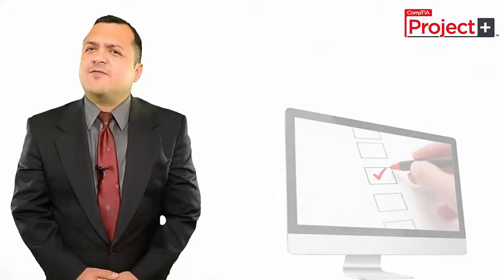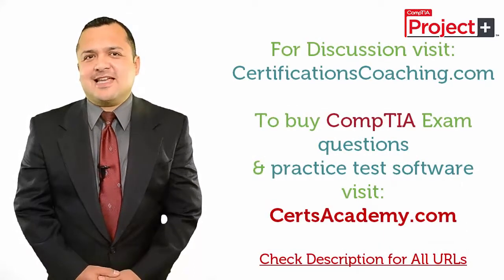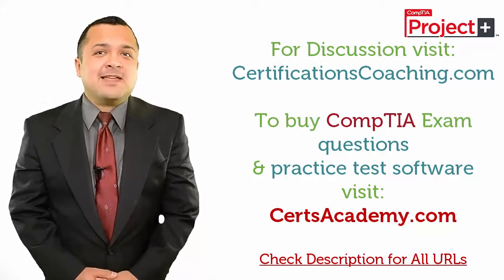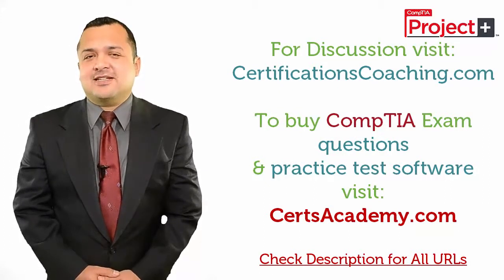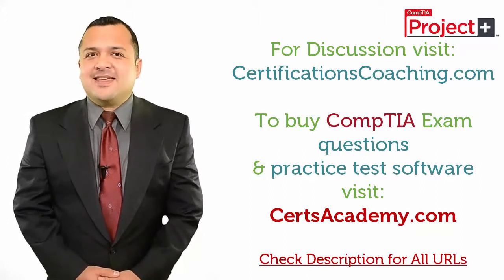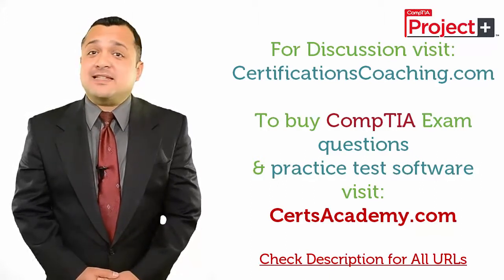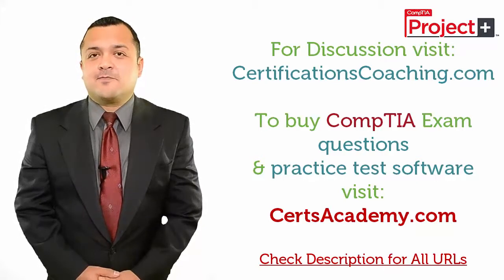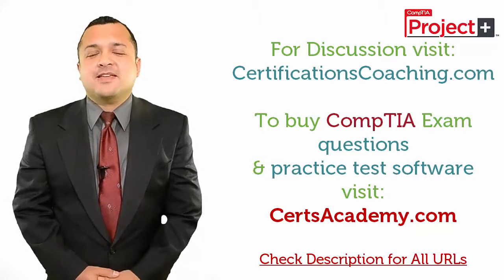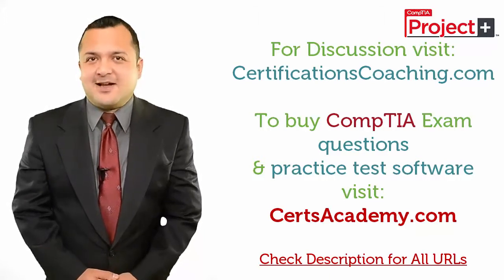By following these tips, you can reduce your chances of failure not only for CompTIA exams, but any certification. That's a guarantee. Now, if you need a recommendation, just head over to CertsAcademy.com and search for your required exam and download a free demo of the product. Or, if you want to discuss with me or my team, visit this forum, CertificationsCoaching.com. Thank you.